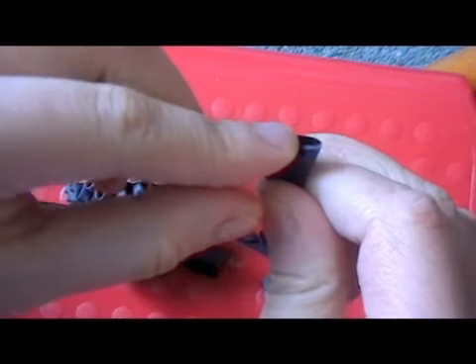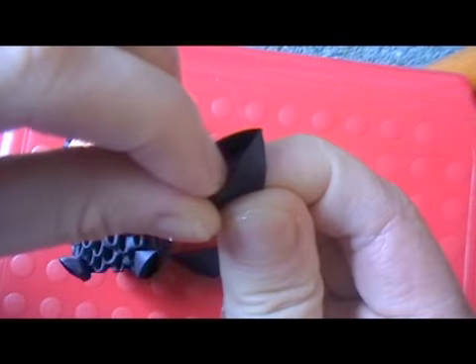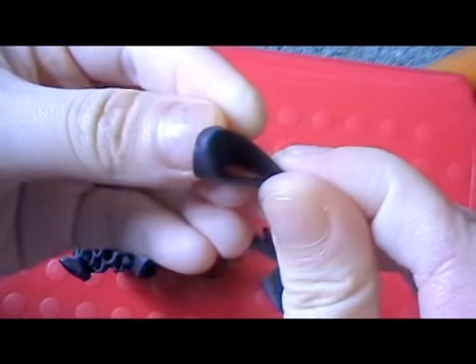For the legs, take a piece, put it around your finger, open the pockets, and flatten the inside. Hold the points and push this in.